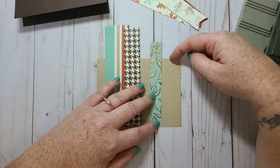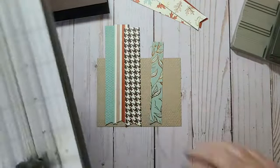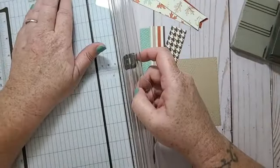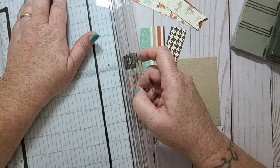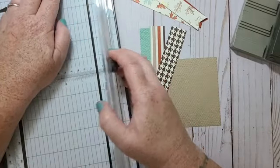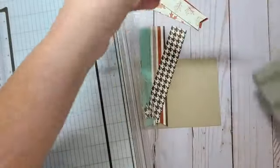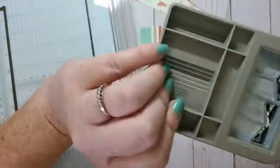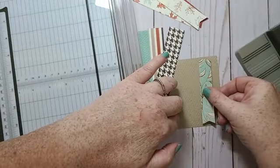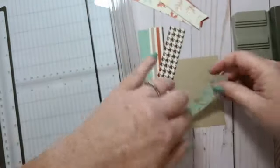This card panel is 3.75 inches wide, so I can cut my strips down to about 3.5 inches. This end here — that's still a little long, so I need my strips a little bit shorter. I'm new to this punch so it's going to take me a little bit to get used to it.